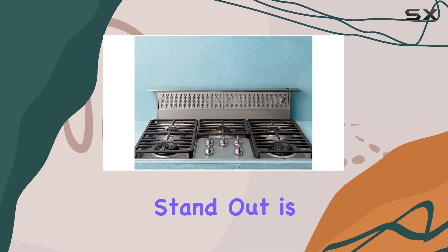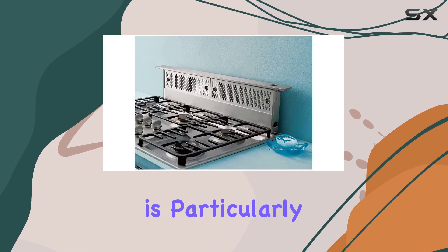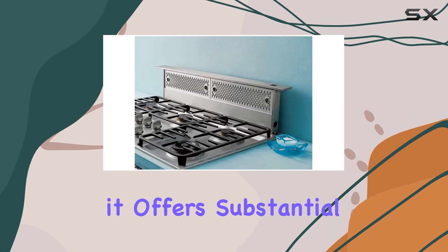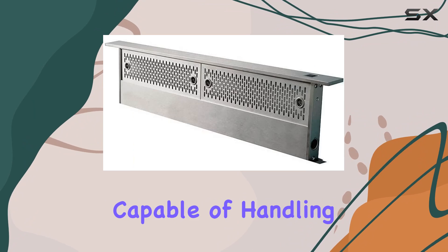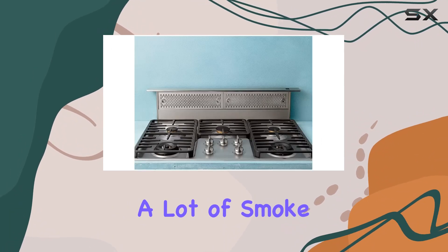What makes this model stand out is its powerful 500 CFM internal blower. This specification is particularly noteworthy because it offers substantial suction power, capable of handling the demands of heavy cooking, such as frying or grilling, that produce a lot of smoke and grease.